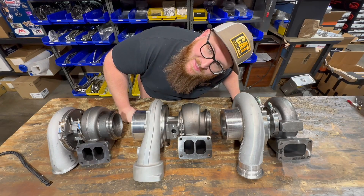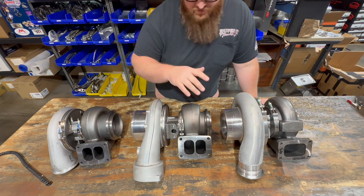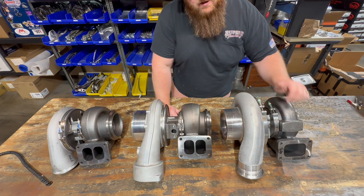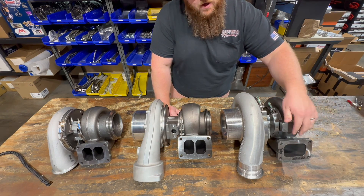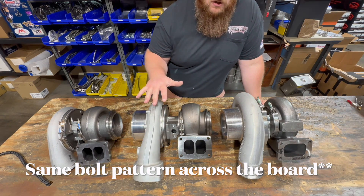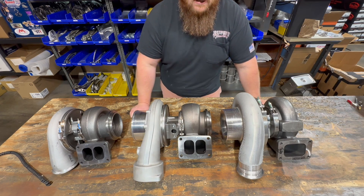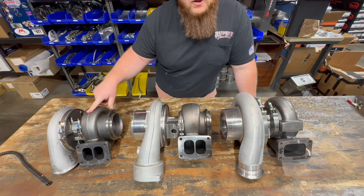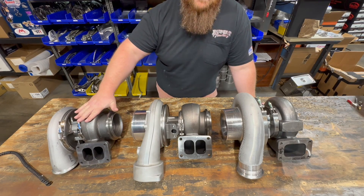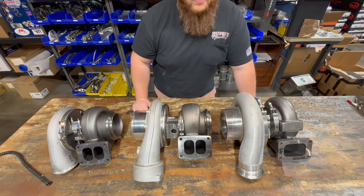Here's something that doesn't need a change: your exhaust housings. Across the board, they're all T6 — T6 divided on the S400 and S410, and while this particular S500 has a T6 open flow, it's also available in T6 divided. So as far as all these turbos bolting to your manifold, that's a direct swap, no changes needed. Important note: some S400s are available in a T4 flange instead of T6, so make sure you're buying a T6 flange S400, which is most common on commercial trucks.